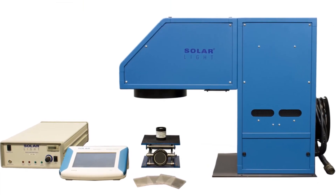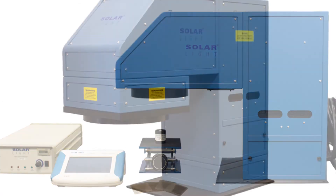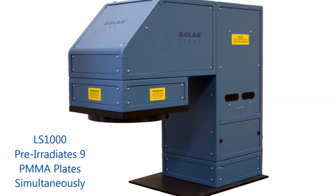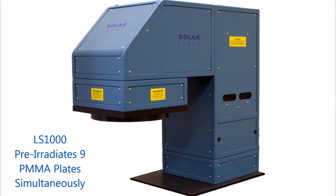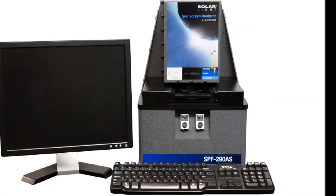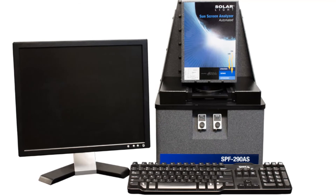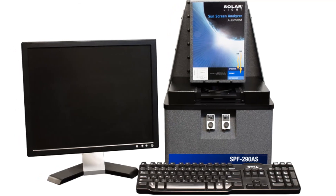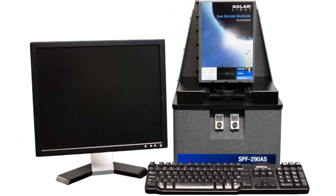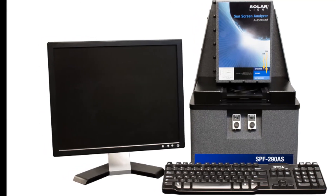Please note that the 16S-300-009 simulator is designed with the individual lab user in mind. If your lab application involves high throughput, please ask us about the LS-1000 series simulator, which can irradiate up to 9 PMMA plates simultaneously. We also offer our state-of-the-art SPF290AS Sunscreen Protection Factor Analyzer, complete with computer, monitor, software, and validation kit, which meets FDA and ISO 24443 requirements.